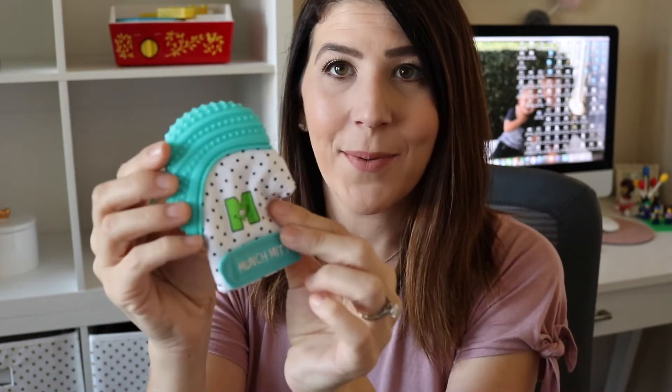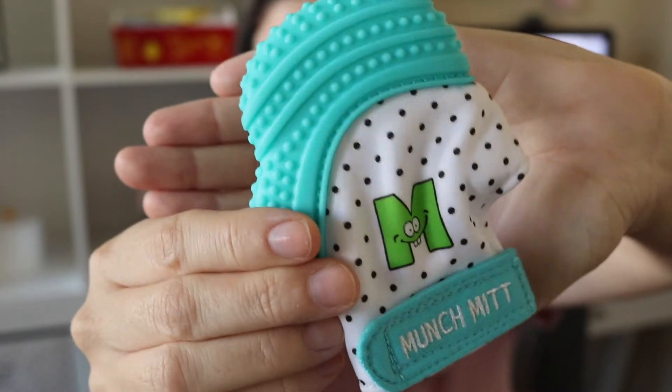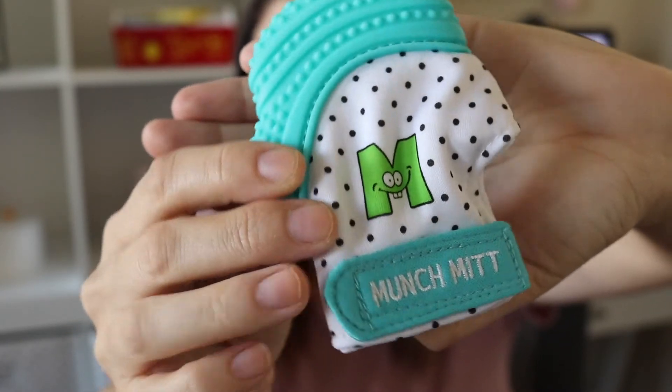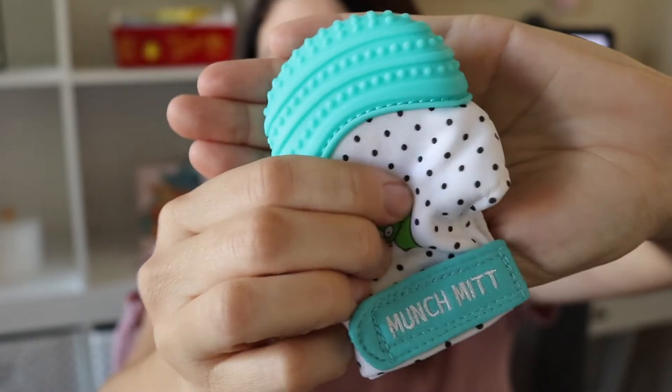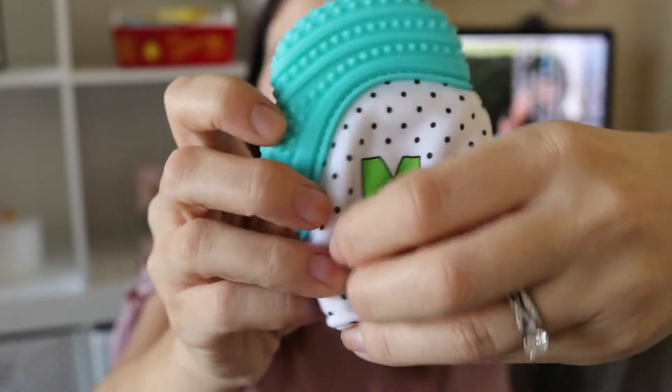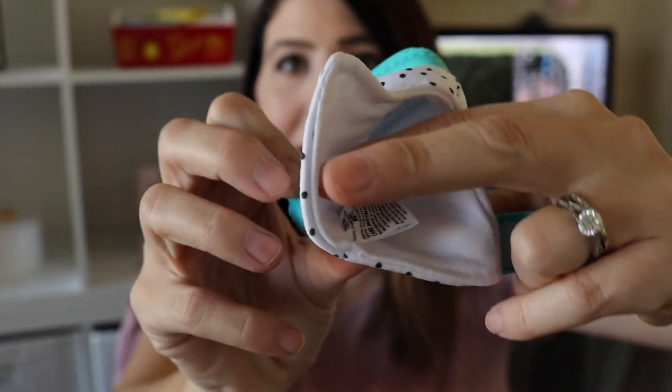So the Munchment is this little thing. It is made out of BPA-free, phthalate-free silicone. It has this great texture on the tip, an adjustable little Velcro band, and it makes this crunchy sound — which we all know babies love that sound.